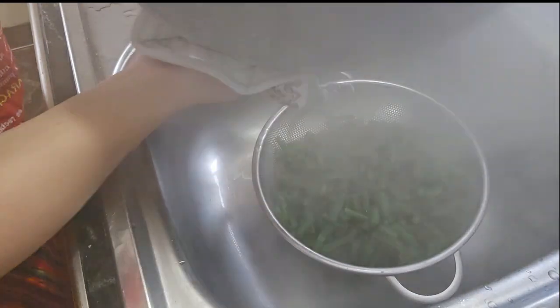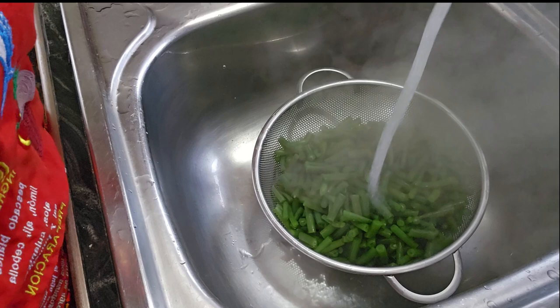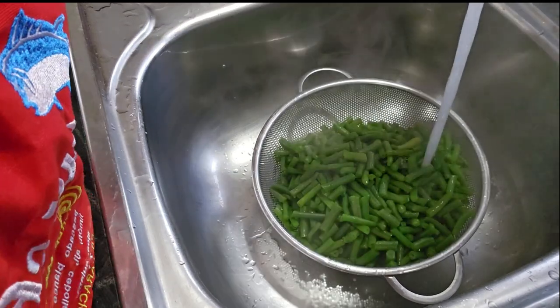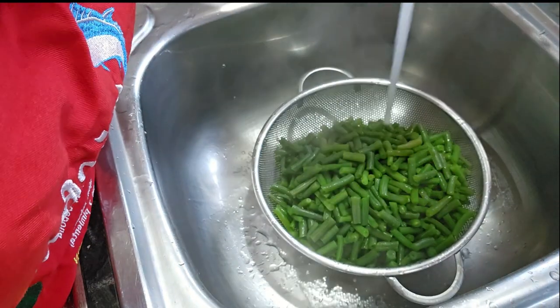Les vamos a pasar agua fría para que ya no se sigan cocinando, y aquí los vamos a dejar hasta que los empecemos a usar, porque se están enfriando un poco.